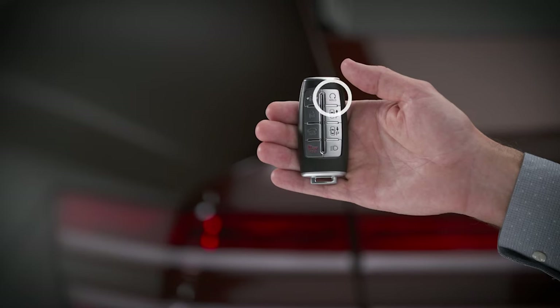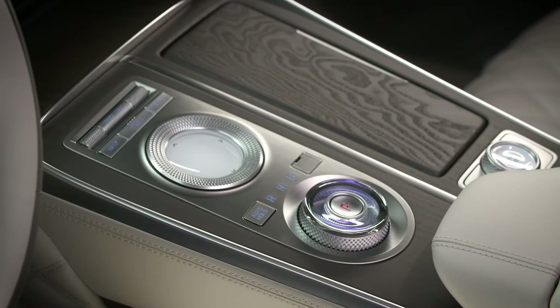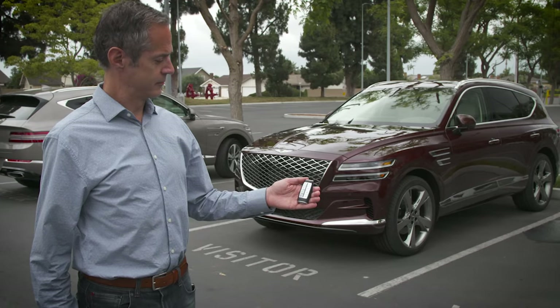The remote start button allows you to remotely start your vehicle. To do so, the trunk or hatch as well as the hood must be closed. In addition, the vehicle must be in park and you must be within 32 feet of the vehicle.